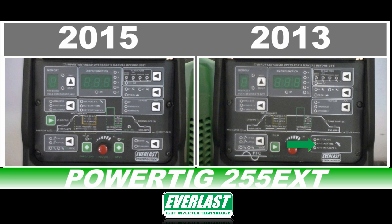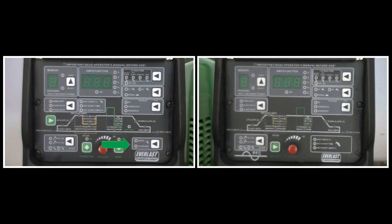The adjustable parameters of the stick weld function have been moved to just above the TIG welding cycle graph, designed to work more intuitively with the select button. In the former location of these functions, an additional feature for stick mode has been added. This function is designed to improve performance with 6010, 6011, and other cellulose electrodes. Note that some brands of electrodes may be preferable over others when using this function.